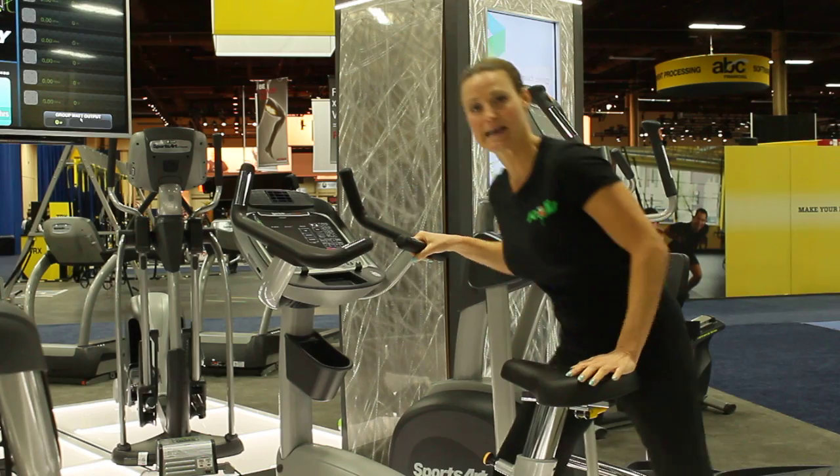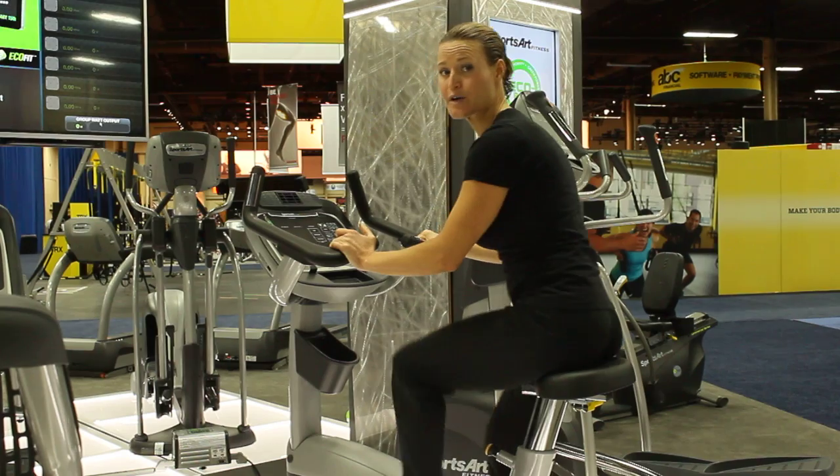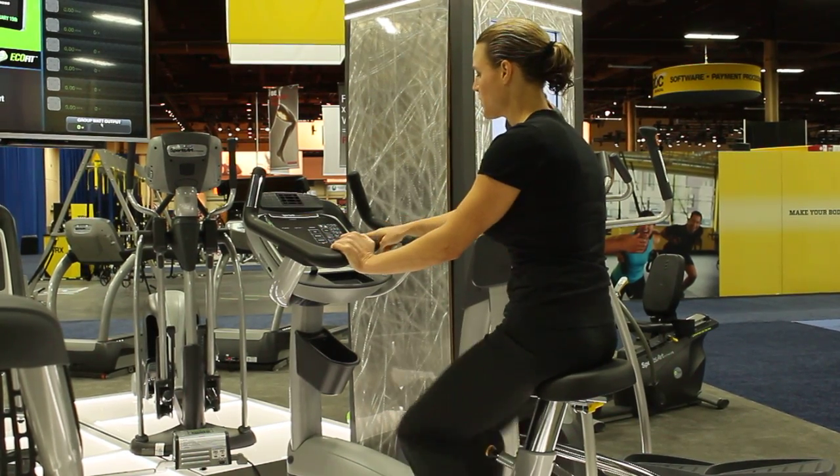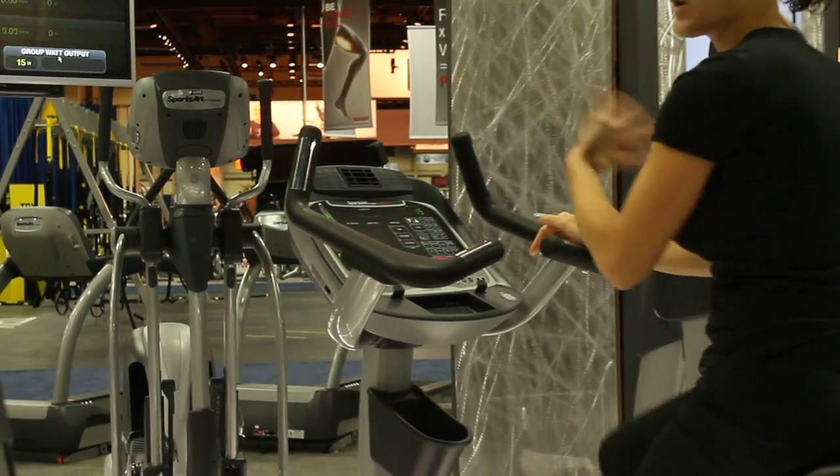Once you've got that seat set where it's supposed to be, this is a self-powered machine, so we have to start pedaling first. Once we've started pedaling, we can hit the green quick start button. Hit that and you're all set to go.